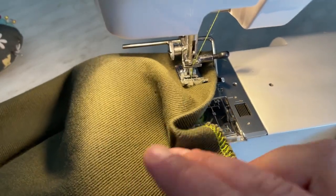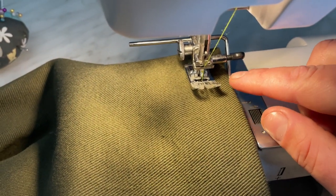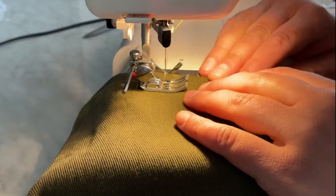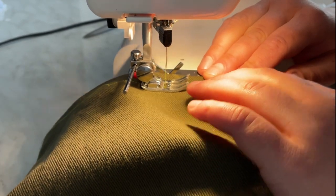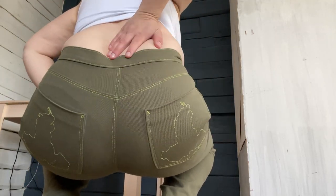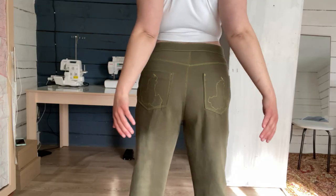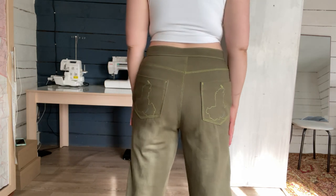It remains only to hem the bottom. I folded the bottom with an iron and inserted a guide because I have color thread and I need the line to be even. I didn't even sew on the belt loops because they fit perfectly.